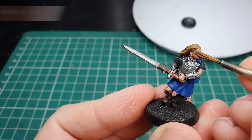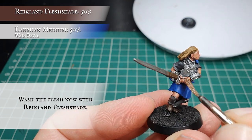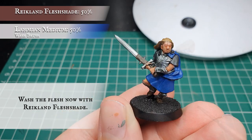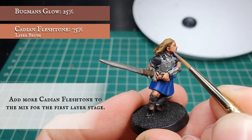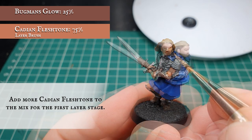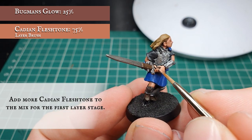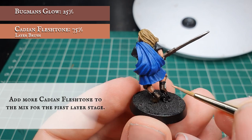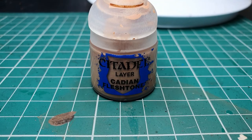Now we're going to use Reikland Fleshshade, slightly thinned down with Lahmian Medium, applying an all-over wash to all the skin areas, letting this sit in the recesses to provide some natural depth and shading. Once the wash is dry, increase the amount of Cadian Flesh Tone in the initial base coat mix for the first layer stage. Apply this to the upper areas of skin, leaving the wash showing in the deepest recesses around cheekbones, necklines, between the fingers, and more defined musculature.